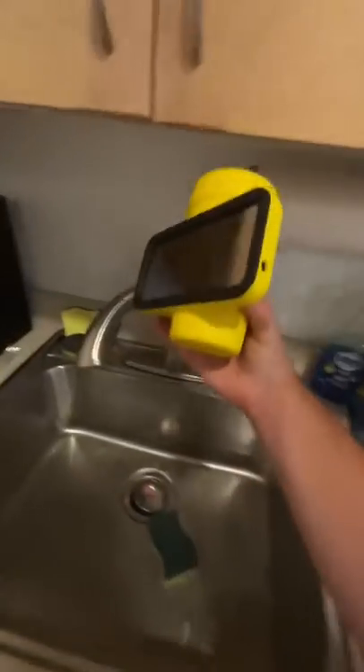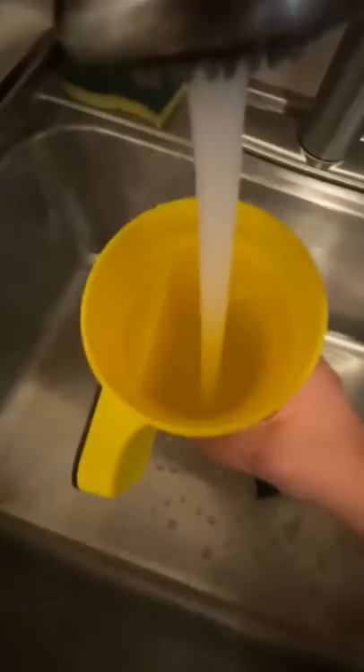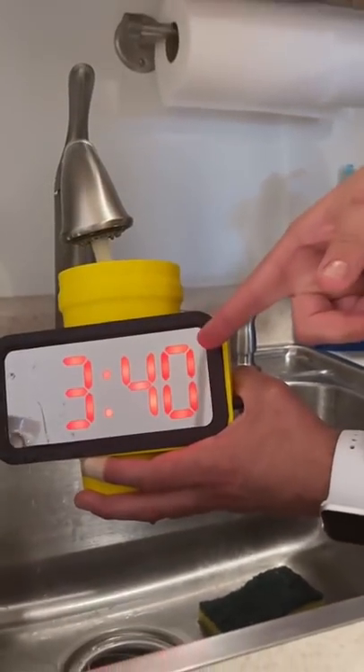So just like any cup, you head on over to the faucet and start filling it up. And then once it's filled up, the clock turns on.